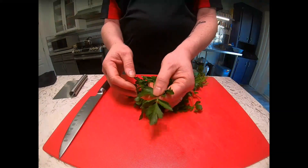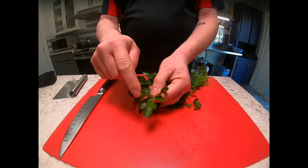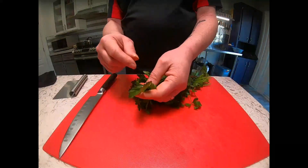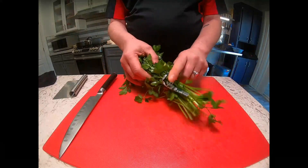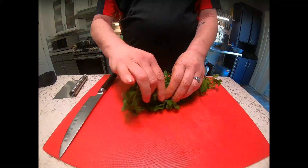An easy way to identify flat leaf parsley is because of the spiky triangular leaf. This is a really good way to tell them apart, especially when you have cilantro and parsley next to each other — you don't need to read the tag every time.